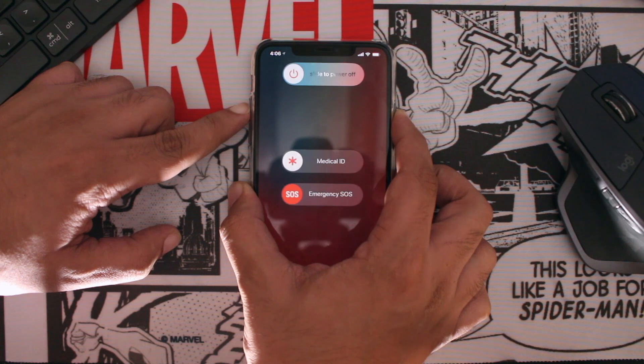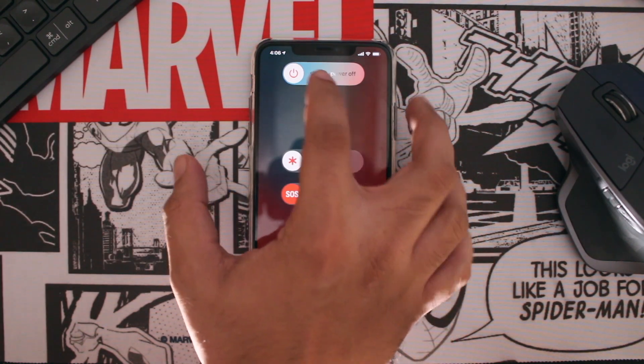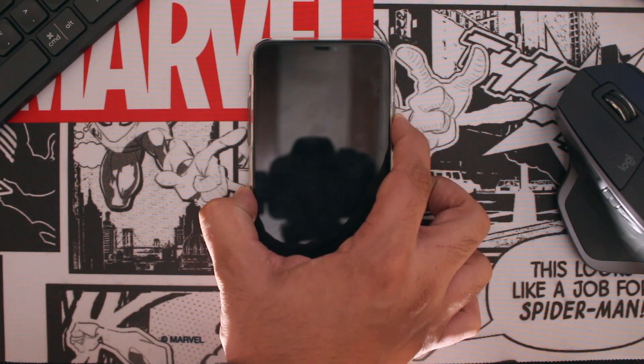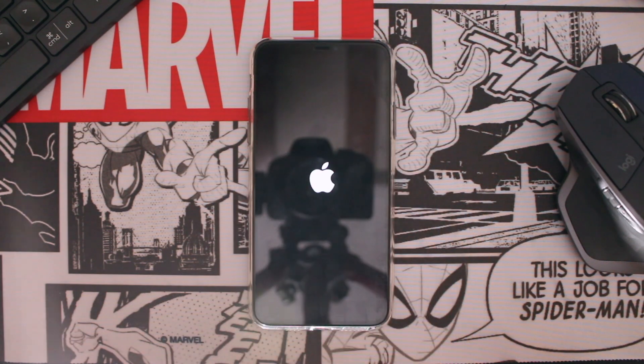In order to turn off your iPhone, simply press the volume up and side button, then slide to power off. Once your iPhone has turned off, you can turn it back on by simply pressing the side button for a few seconds. Let go of the button as soon as you see the Apple logo.